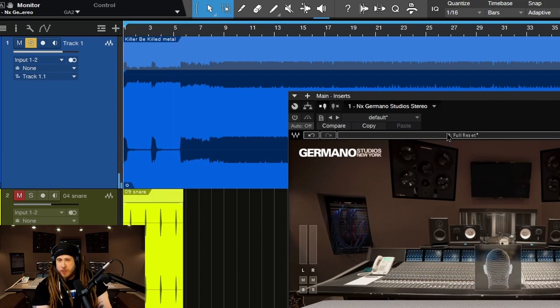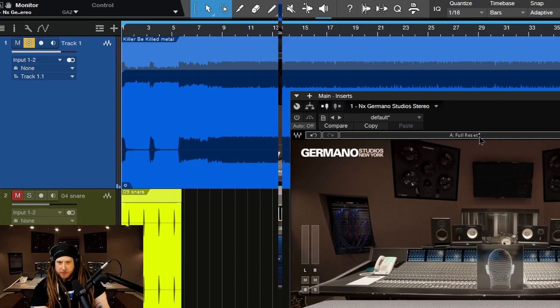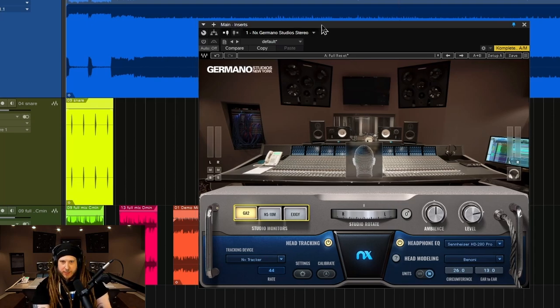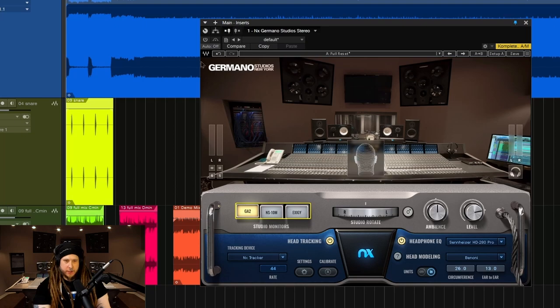Now, if you were in a real room using real speakers, even if you pan something way to the left or way to the right, you're still going to hear it in your other ear just because of the interaction of the room, the reflections, the way sound works, the way it hits your face and all the bleed. So listen to this and then we'll turn it on and you'll see what I mean.